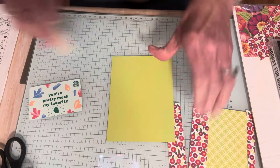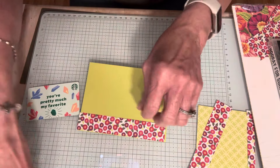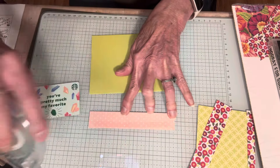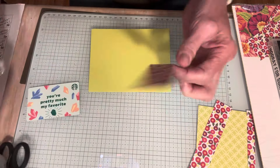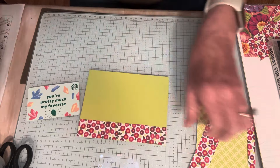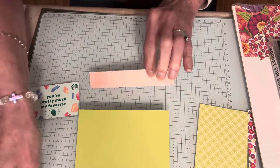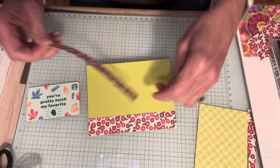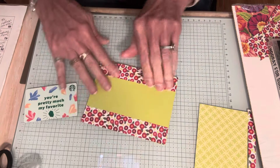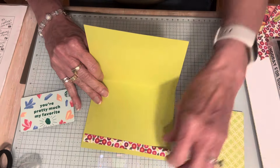I'm just going to fold this in half and then adhere these strips. They are one inch — you can make them even a little smaller if you wanted — one inch by five and a half inches. I'm going to adhere this to my card all the way to the top and all the way at the bottom. I love the little polka dots too. So that part of our card is done — pretty simple.